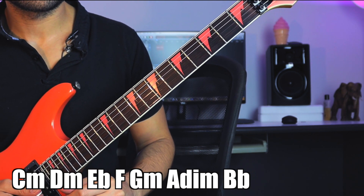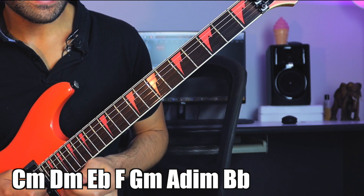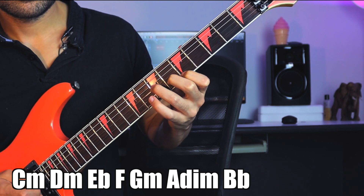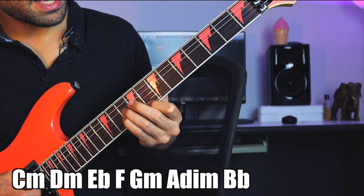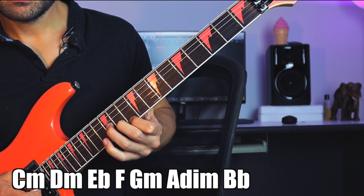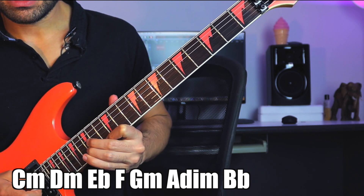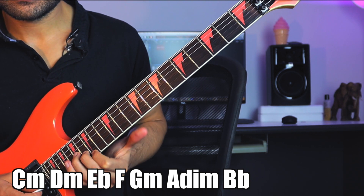First thing you're going to do is learn it on a couple of strings, and then you're going to see if you can learn it on three strings. So on three adjacent strings you have C minor, D minor, E-flat major, F major, G minor, then A diminished, B-flat major, and you're back at C.